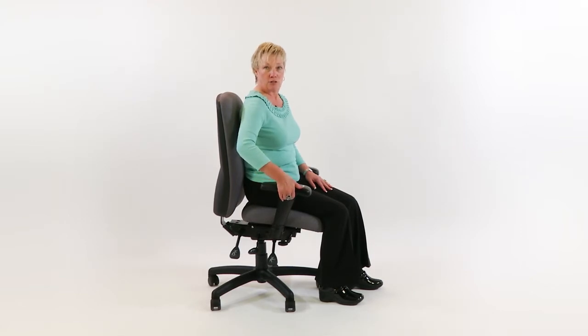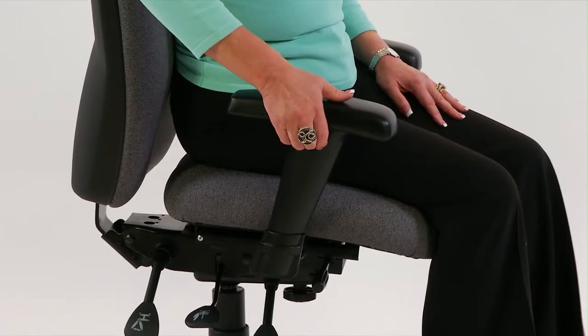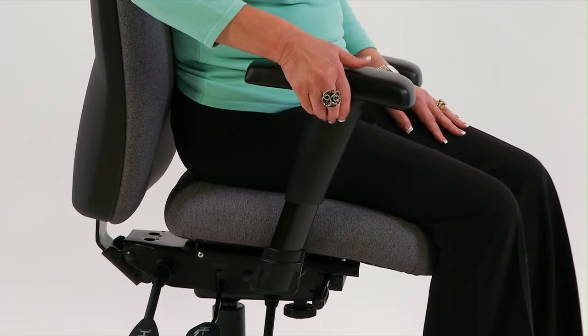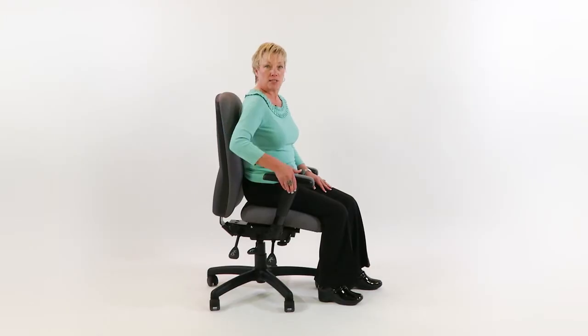To adjust the arm, it has just a small squeeze paddle right here — squeeze and pull up. It has a little sleeker look than the regular arms, for those who want something a little bit more sleek.